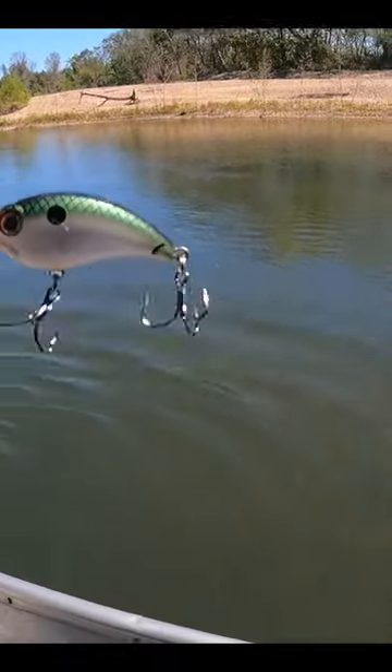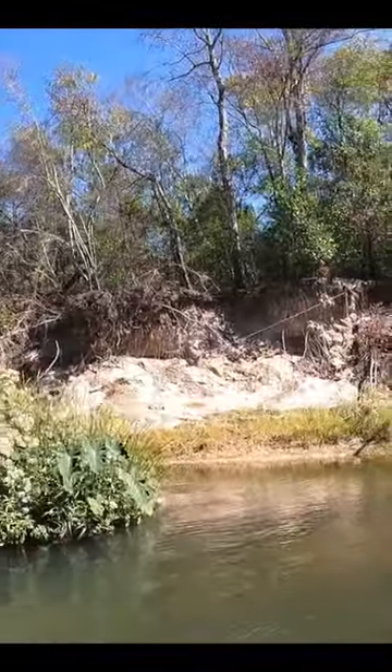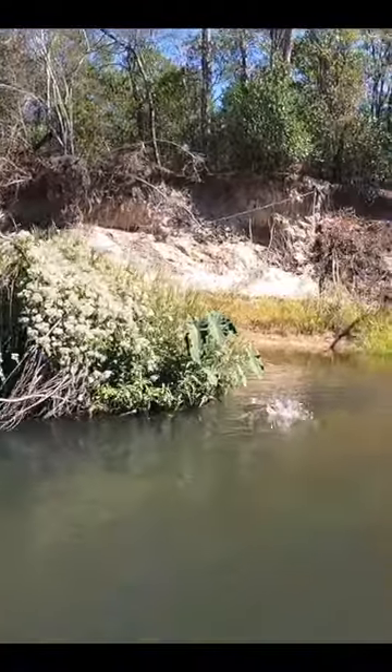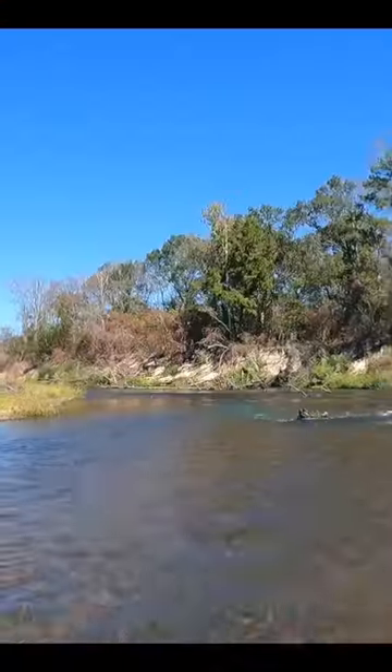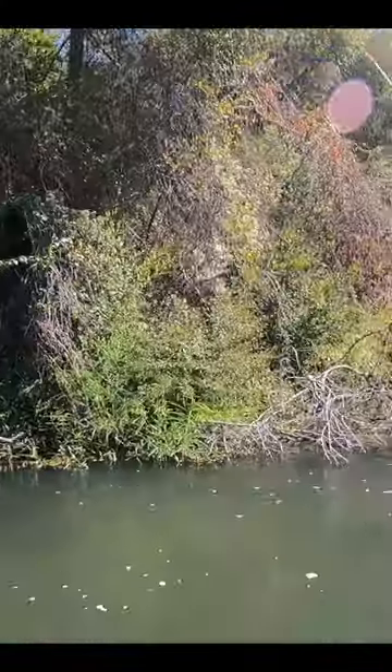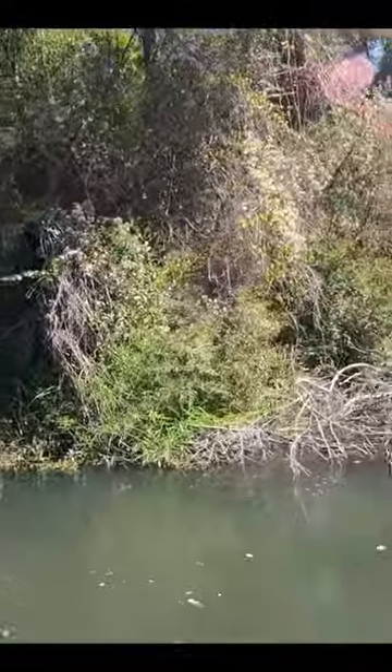Have you ever wondered how fish can hit hard plastic baits with all those troubles and not get hooked? On a recent trip with legendary angler Joe Levine, I got to see it through gin clear water. I threw a Bill Lewis ATV and a spotted bass started up to eat it.